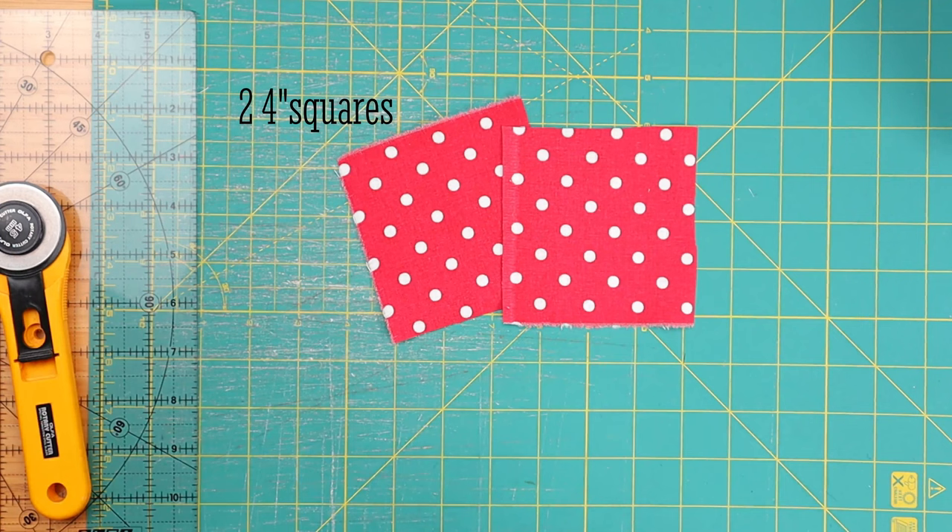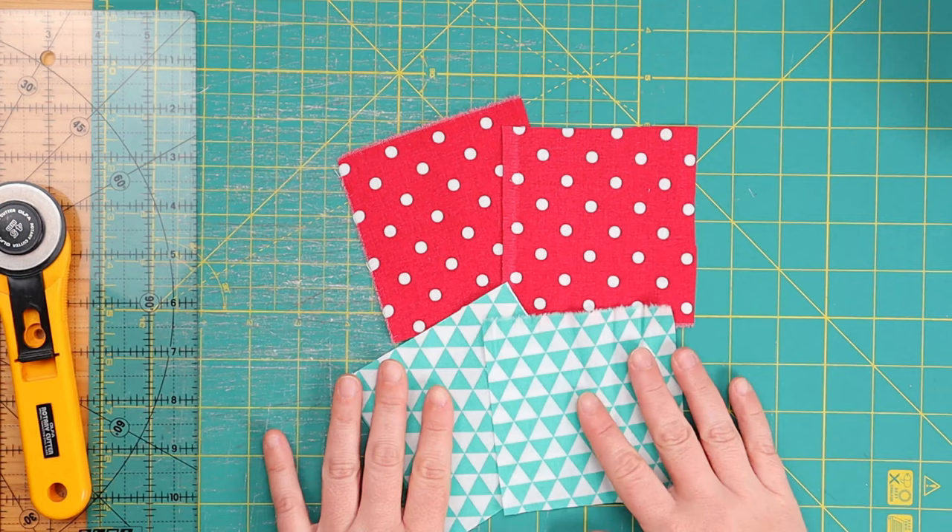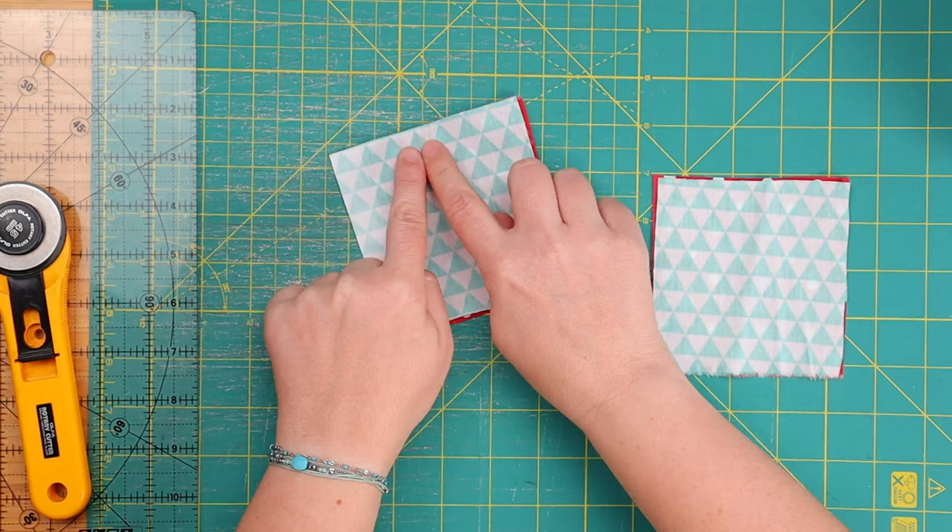Let's get started. Our first dog quilt block pattern is essentially a 9-patch quilt block, so as easy as they come. For that we will need two 4-inch squares in one color and two 4-inch squares in another color. We are just going to join them together, right sides together like so, and we are going to sew all around like we've done so many times before.